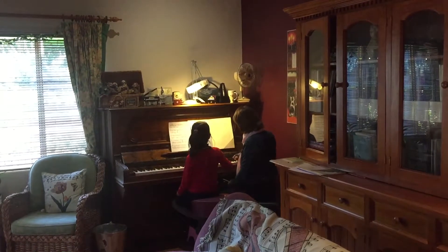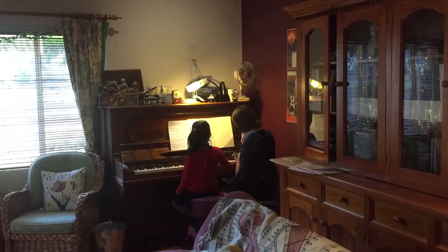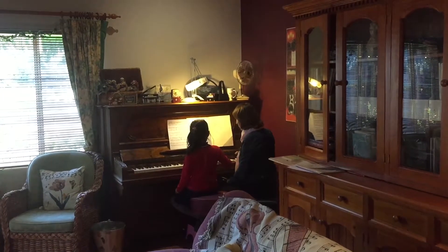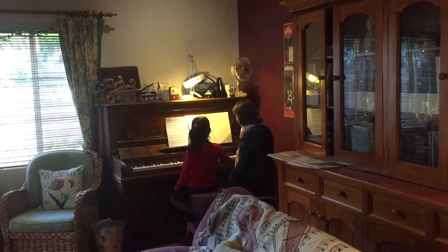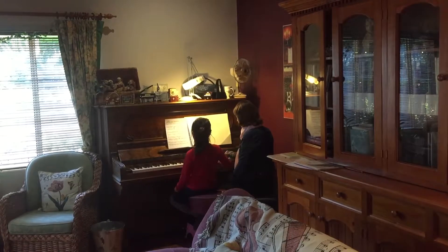Now twice like this. And again. Then up to the waistband. Four, four, three, two, one, three.